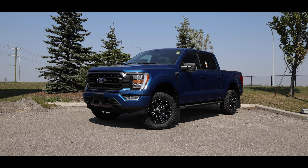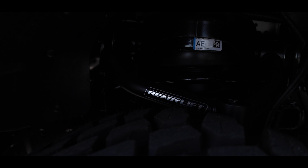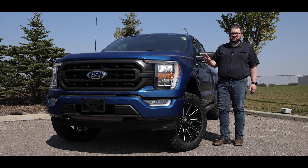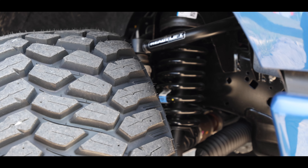As you might have guessed, the Level 2 kit kind of builds on the Level 1 package. Starting with the suspension, we used a ReadyLift 3.5 inch SST lift. Now this is a spacer lift, similar to a leveling kit, obviously with thicker spacers, but it also comes with replacement upper control arms to help keep the alignment and clearances in check.